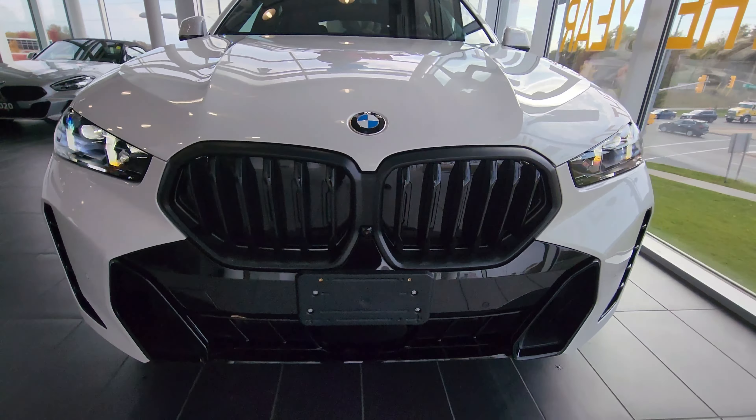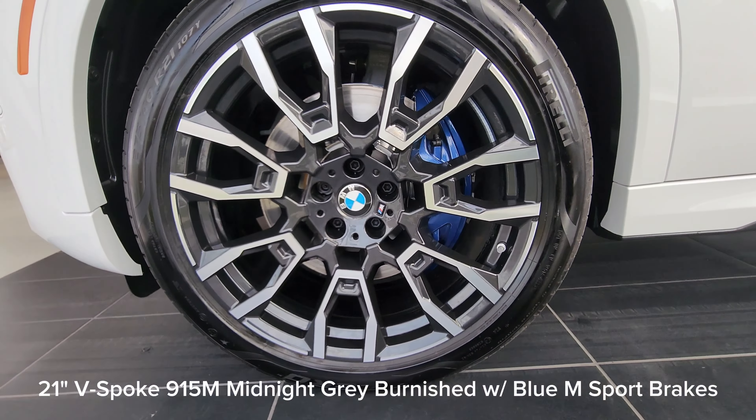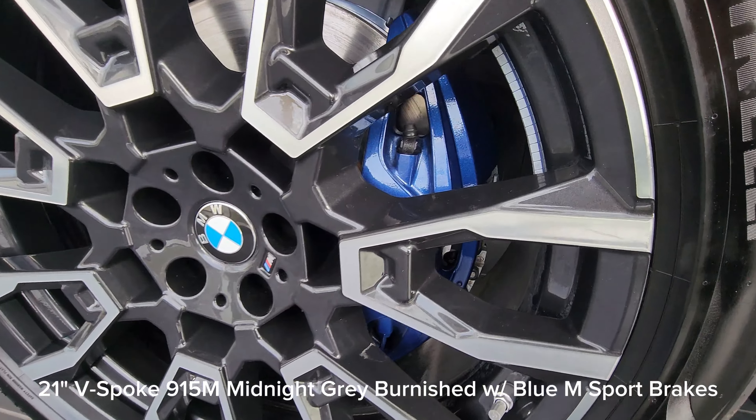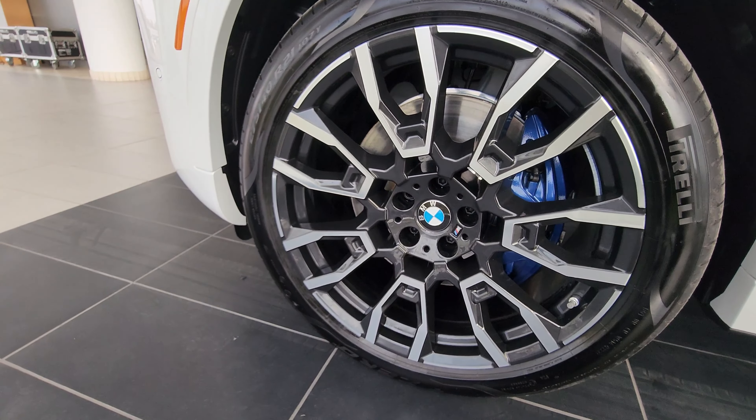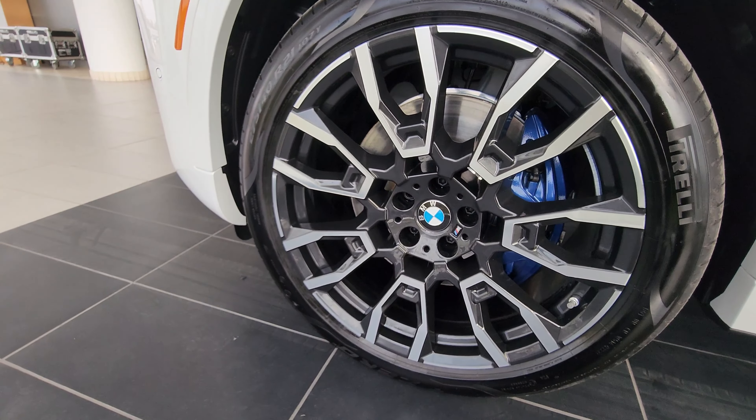We've got the little camera just here at the front, and we have the individual shadow line BMW LED headlights — this is the new style for the headlights with the LCI. We've got the blacked-out air ducts down here, and when we come around to the side you can see 21-inch V-spoke 915 M wheels in black burnished, and that massive blue M Sport brake.